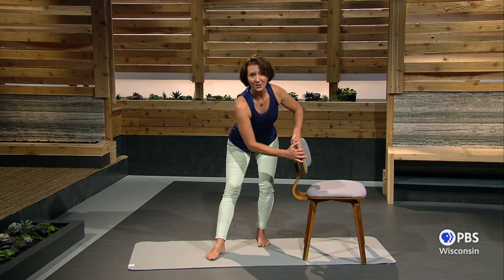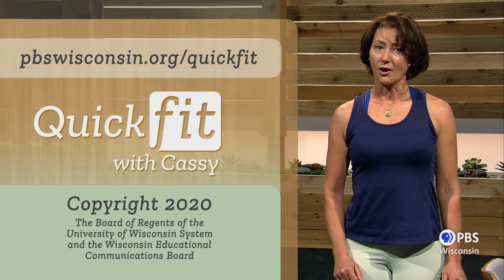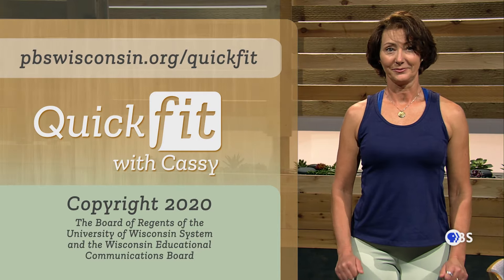You have done a great job today, and I mean that. Deciding to take control of your health takes determination. Add to that consistency, and with those two qualities you are sure to experience great results. I've included many more effective classes right here at pbswisconsin.org slash quick fit. Come back tomorrow because I'm excited for you to see how great you can feel.